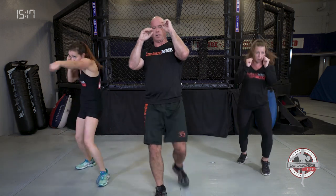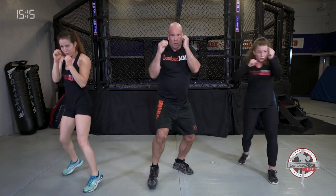If you put your right foot forward: right jab, left cross, right jab, left kick. Get those exhales in there — stamina, power.